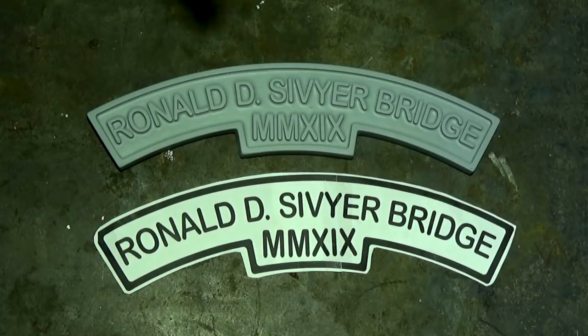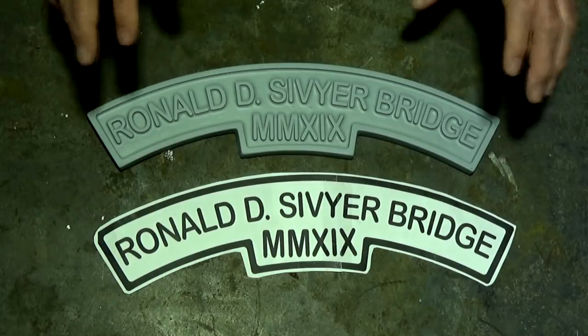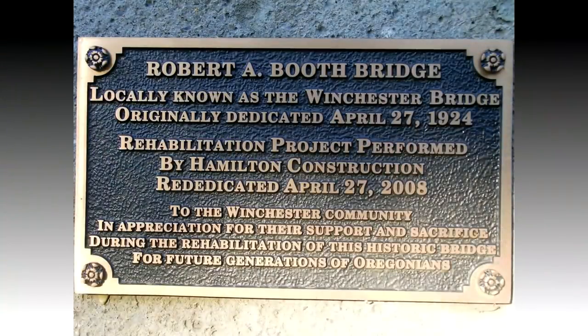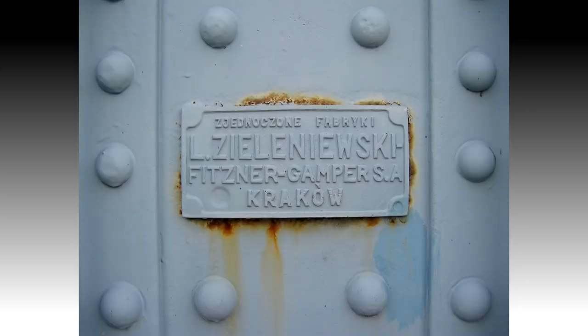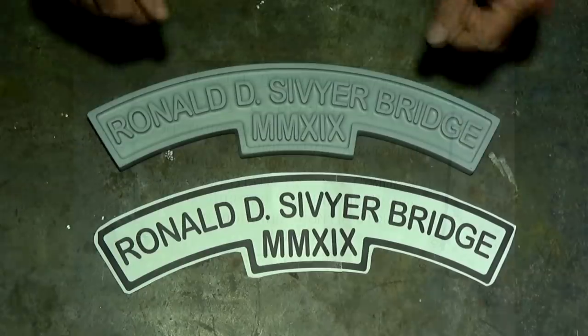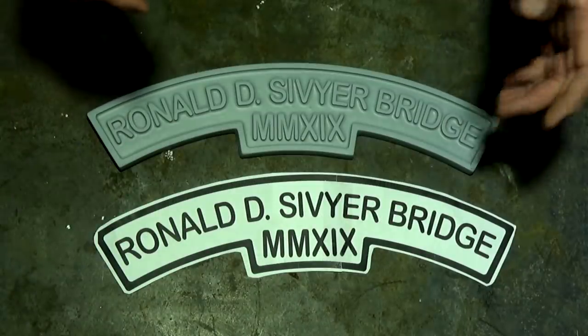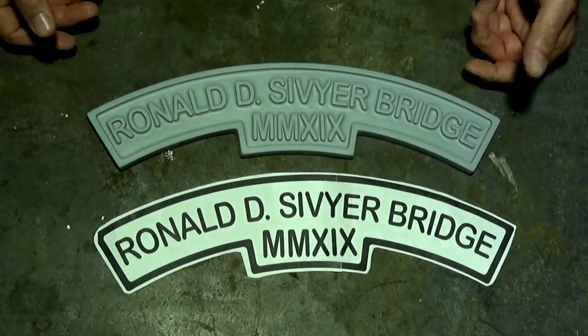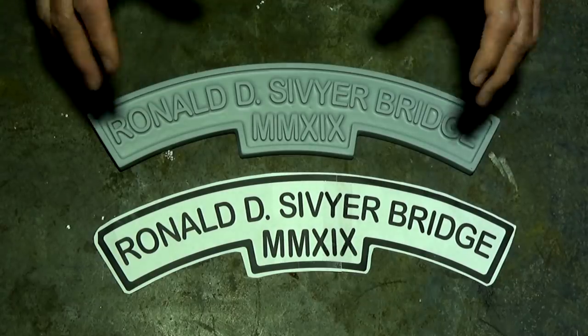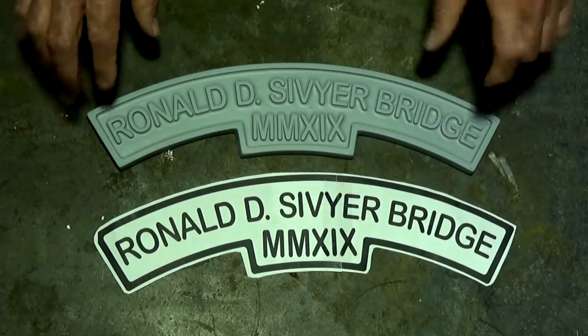I did some research and found out that full-size bridges include these plates listing the year of manufacture, often in Roman numerals. They may also include the names of the builder, designer, or engineering company, load limits, elevation above sea level, and often a dedication to someone significant in the local history of the area.